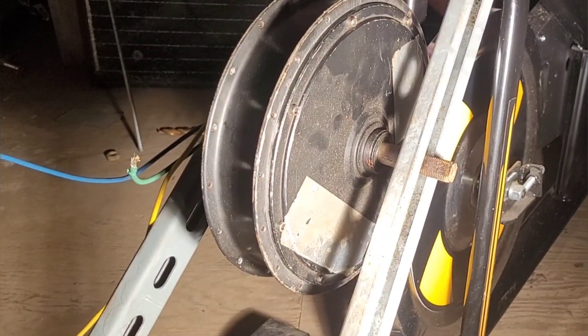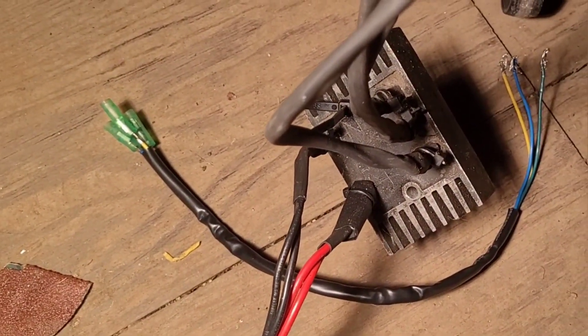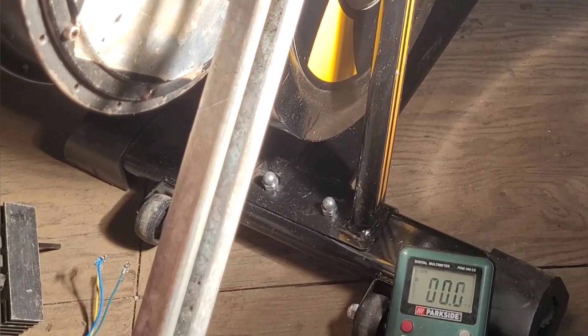I guess I'd better get this hooked up to the rectifier. That was fairly simple — we've connected the three phase wires coming out of the 3 kilowatt bike motor to the AC to DC rectifier. Let me wire up this panel as it's still plugged into the multimeter. Let's just test it with a multimeter for now — you can see the reading on the motor.